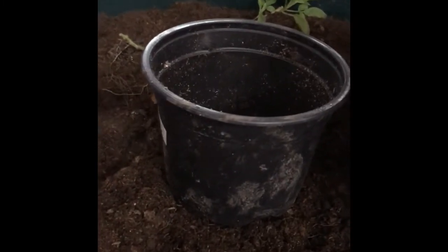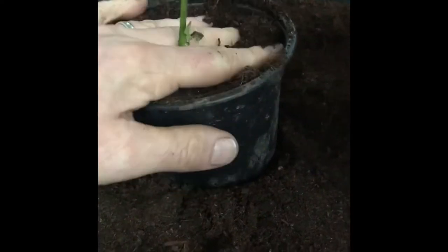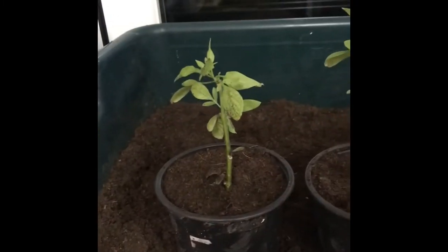Now for these bits — I'm literally just going to pot them up into some multi-purpose compost. I now know that these plants do readily root up the stem, so I'm going to give them good coverage, burying them nearly to the top, then firm it in.